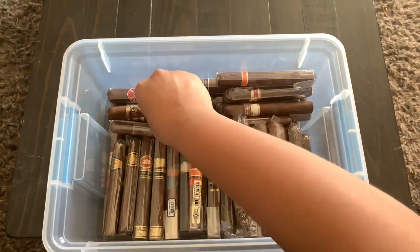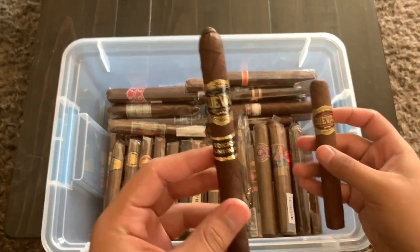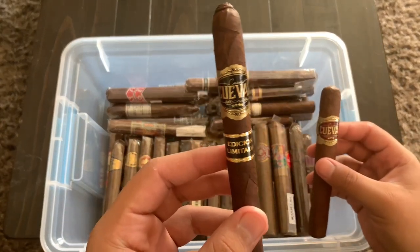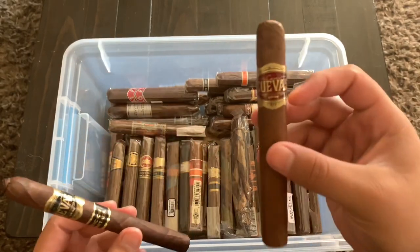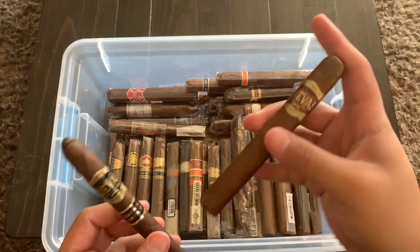I also have some more Casa Cuevas — one is a Casa Cuevas Maduro Edicion Especial in a lancero style, and then the Casa Cuevas Prensado, which is almost like a box press style. I'm really looking forward to smoking those as well.